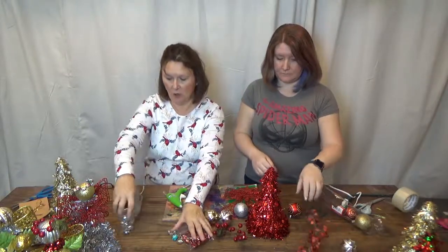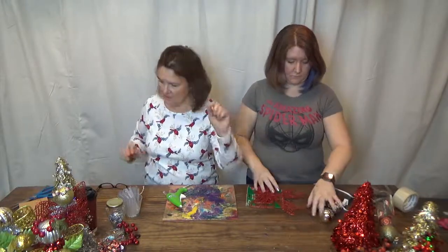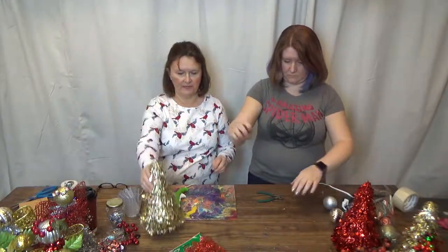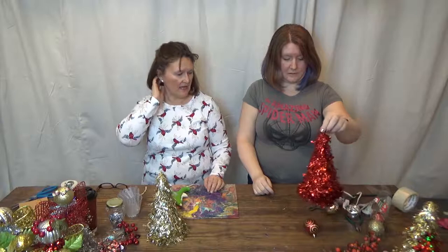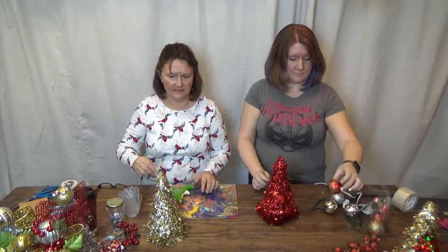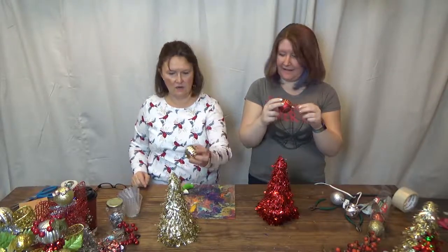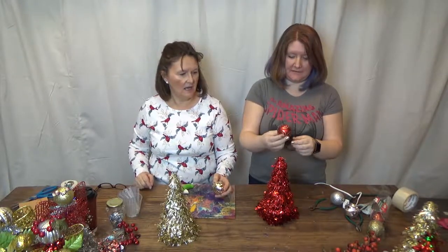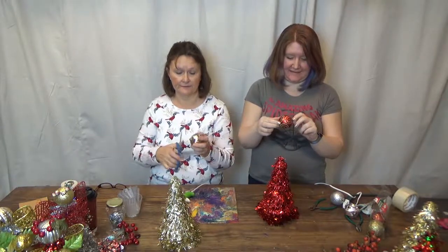First, pick the tree you want to use as your angel's body. Then you want to pick a head, because your angel has to have a head! Pick a Christmas ball you like — I like this one right here, the wild girl. You'll notice she's got a red one too.